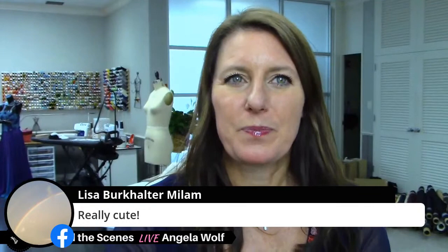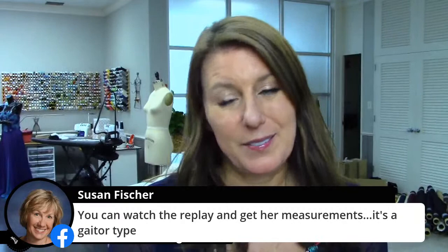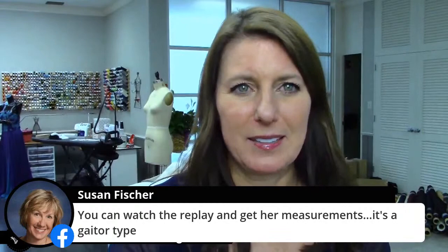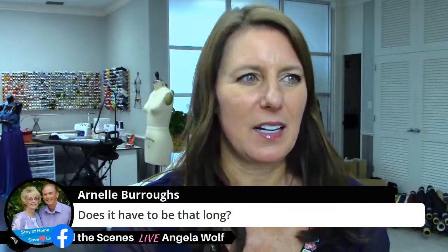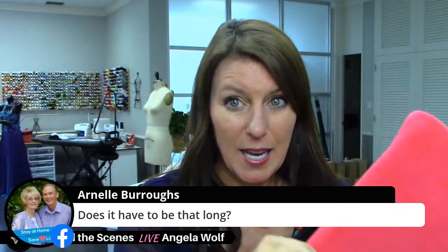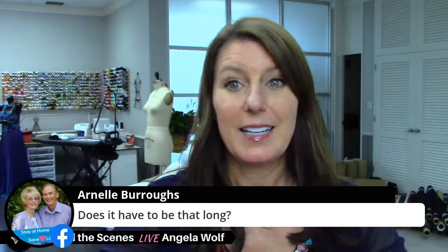This is a great project for kids and total beginners too. You can make it as long or as short as you want — I have some that are just short that I use as a face cover. If you want just a headband style, do the same thing and just make it shorter. Just make sure it fits around your head, then make it as long or short as you want. Do you pre-wash fleece? I didn't pre-wash this, but fleece does not shrink.